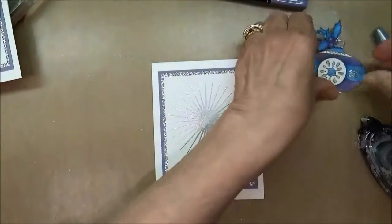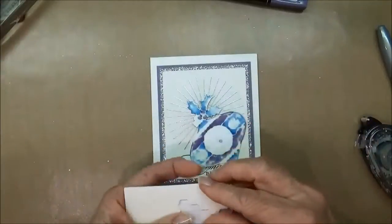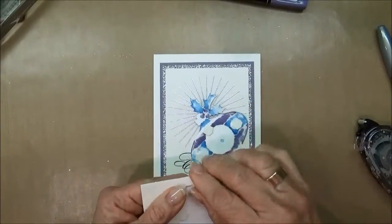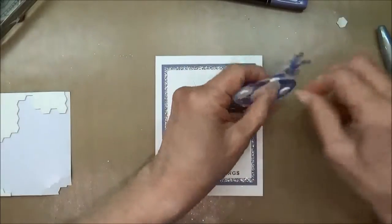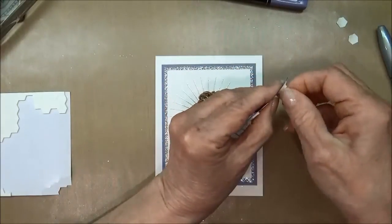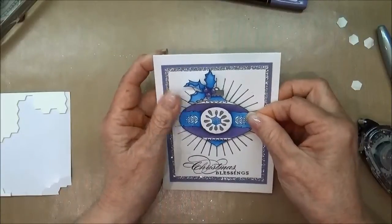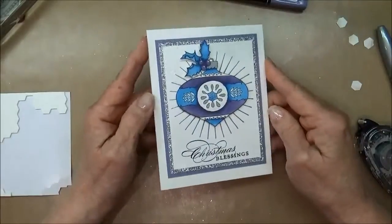The last thing we're going to do is put some dimensionals on the back of our bauble. Peel those off — sometimes they're just so cranky — and then mount the bauble on the card. And there we are!